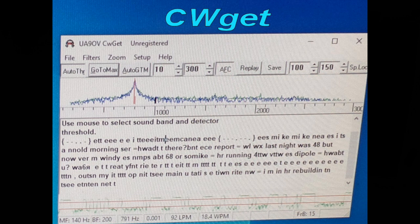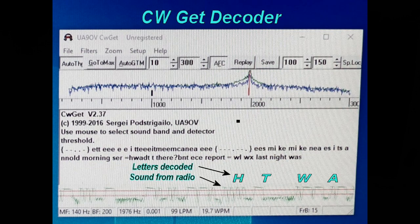That program is called CW Get. It's about $40, maybe $45. On the top row you can see the peak in the frequency scan of the frequencies I'm listening to. On the bottom you can see decoded text — before I tuned it in closely you get a lot of garbage, but you can make out words like 'WX' for weather: 'last night was 48, but now very windy with temps about 68.'